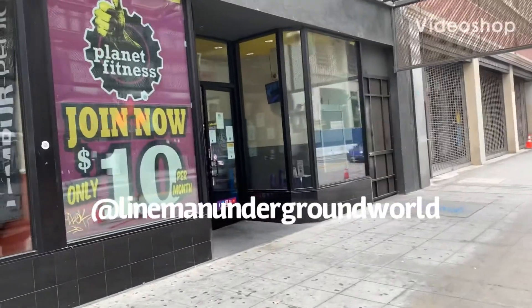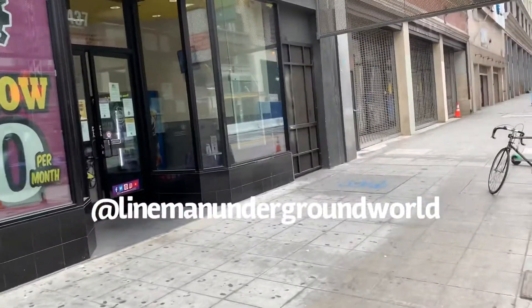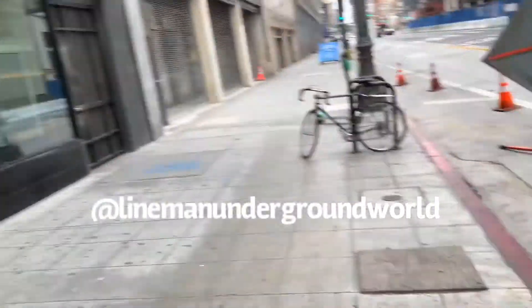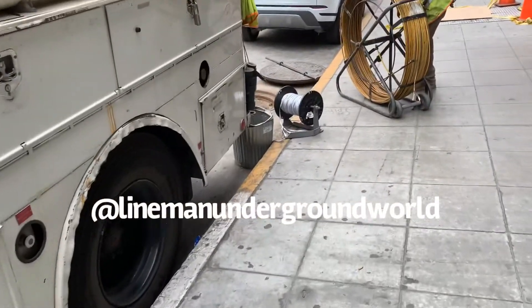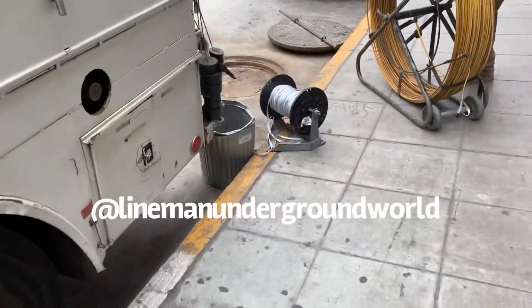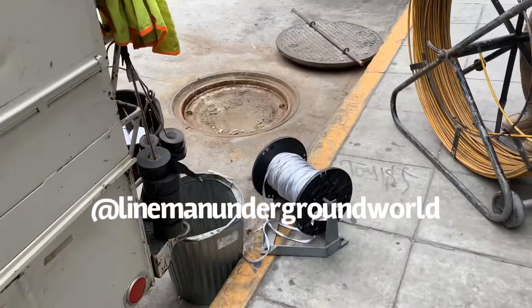We're here this morning at Planet Fitness to pull some cable in and that's where she's gonna be going. Got her truck ready, all the cable, duck rod, poles being opened, so we get her done.